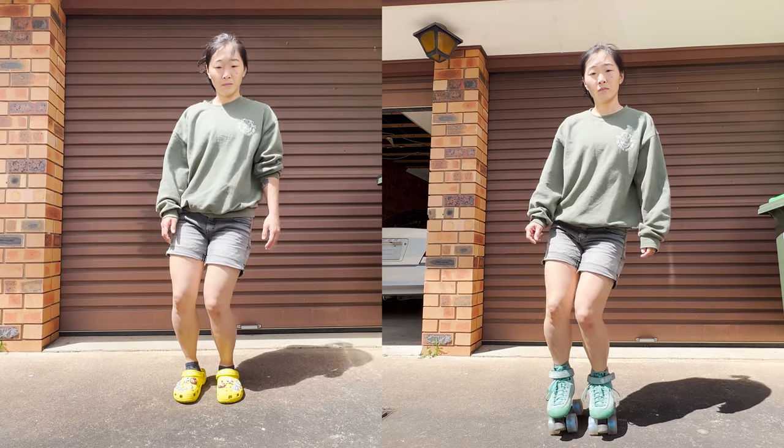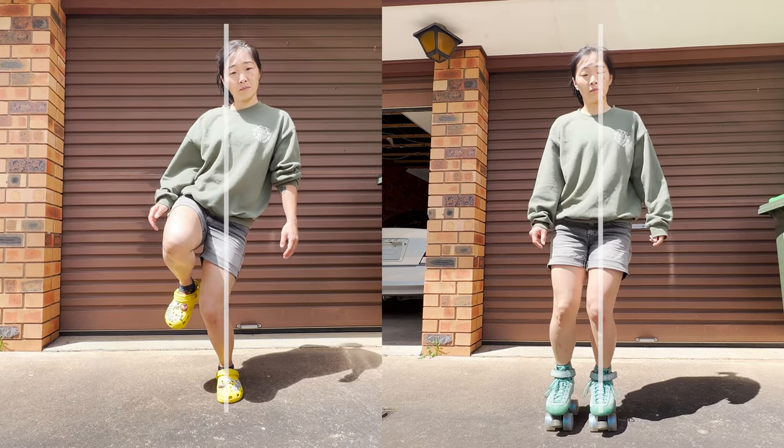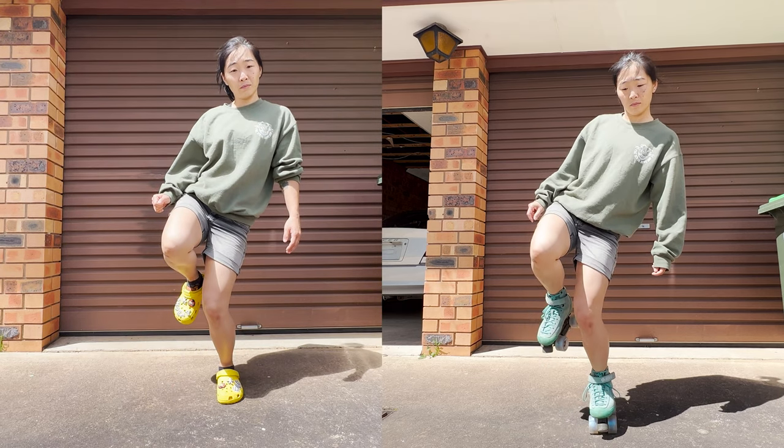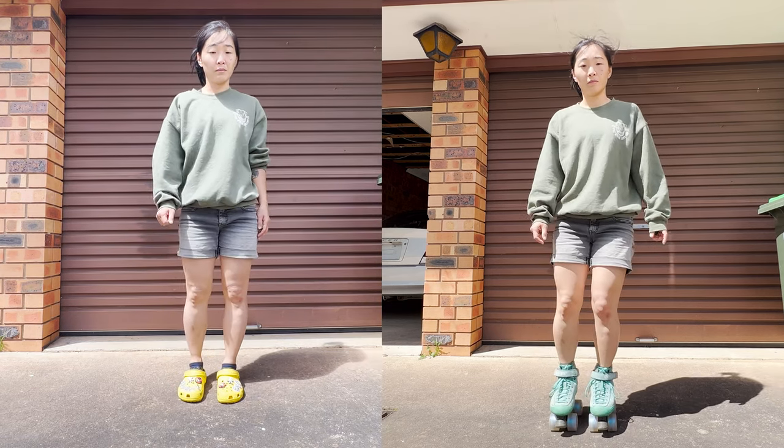If you're still having trouble, look at what your knee is doing. If it's bending inwards, it will mess up your balance, as you'll try to overcompensate by tipping your body. However, doing this on a ramp will cause you to slip out.